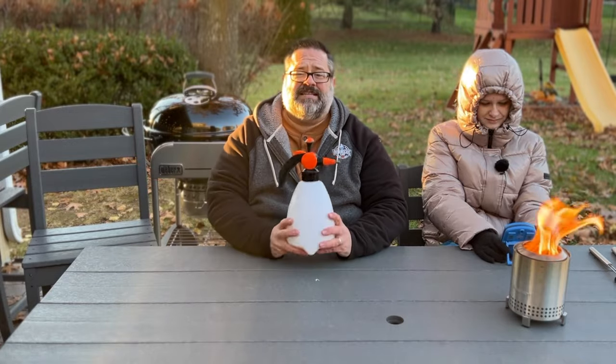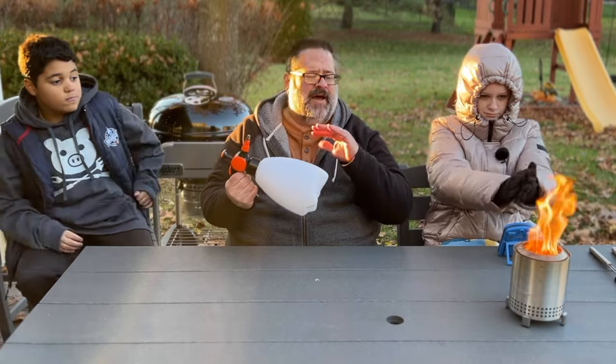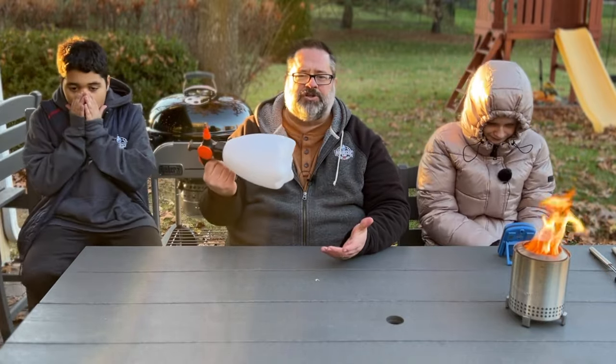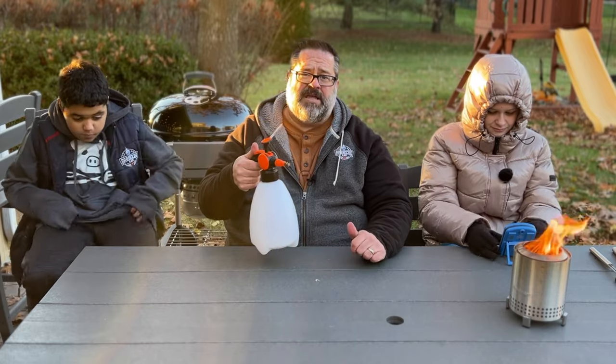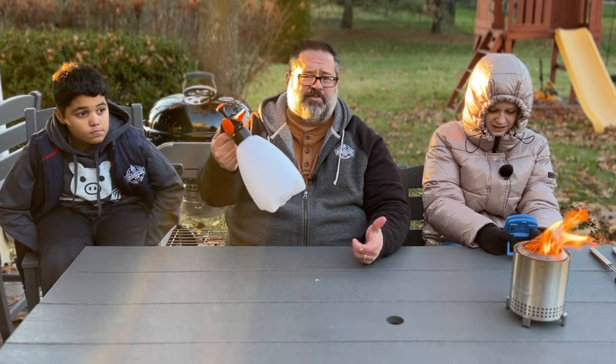Next is the spray bottle. I put all kinds of different marinades and basting liquids in it. I also put just water in it whenever I'm using the grill — especially when I'm using the offset grill with multiple proteins going. I'll put my liquid in here to keep things moist and spray it down using pressure to keep things going.